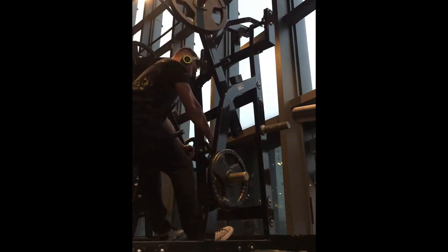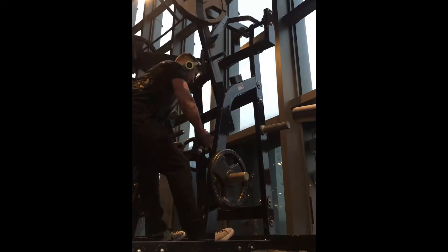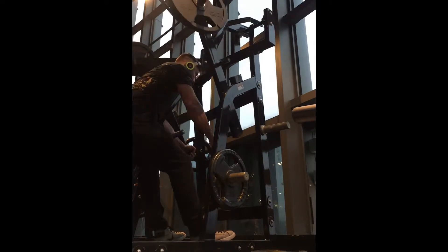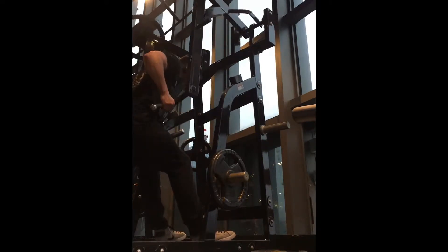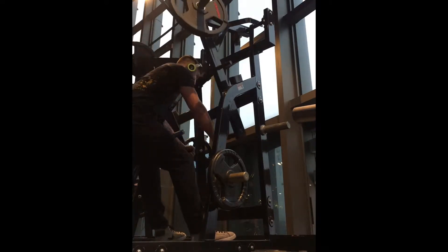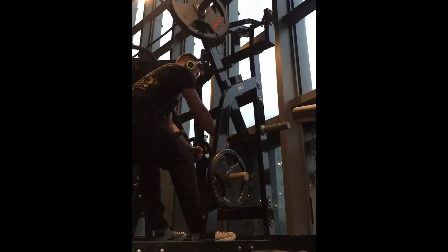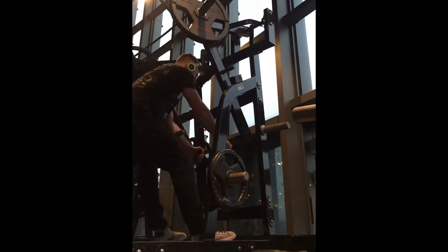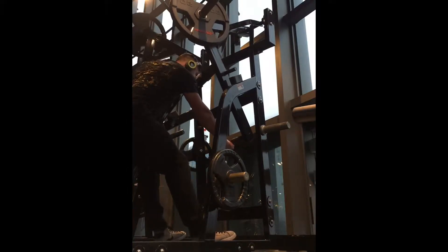After this we go on to the machine row, just to really burn out that muscle and get the pump going. This exercise is pretty much the exact same as the bent over row, just taking the lower back out of it — making sure you're not swinging. I do as many reps as I can with two hands and then finish it off with a one-hand row to really burn it out.